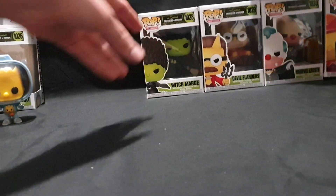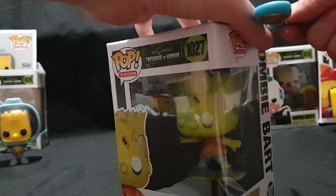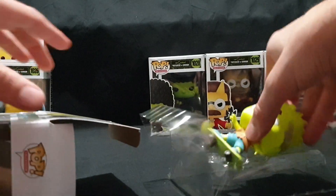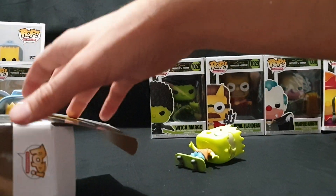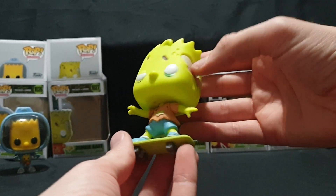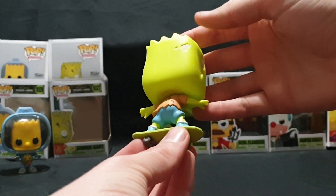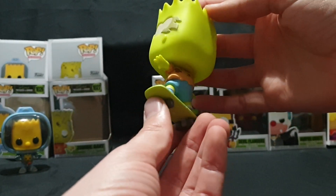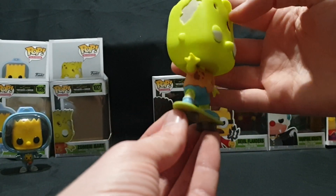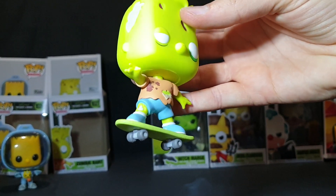Moving on to Zombie Bart. Have a little look around, then carefully pop the top and pull it out — this one's quite interesting looking. So here we have Zombie Bart: green coloured skin, some gashes and wounds around. Possible blood on the shirt, clothing also faded, and a chunk out of his knee where you can kind of see the knee bone. Let me try some harsh lighting — hopefully that's better.